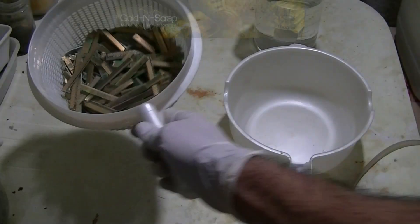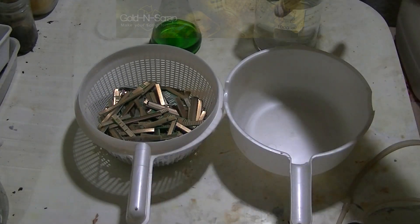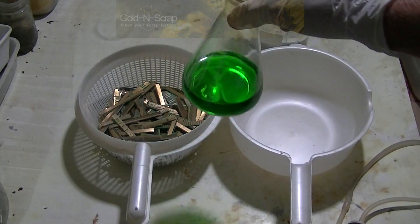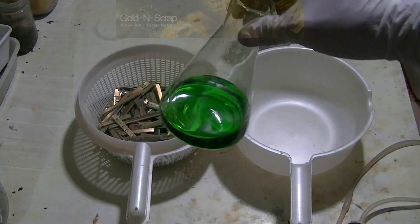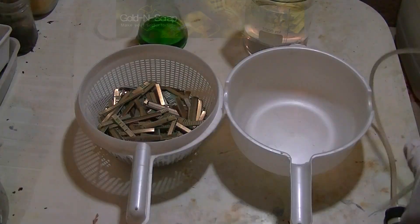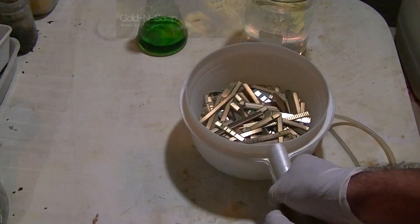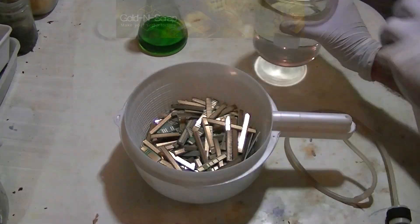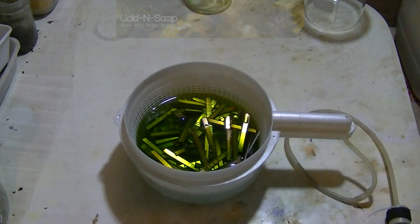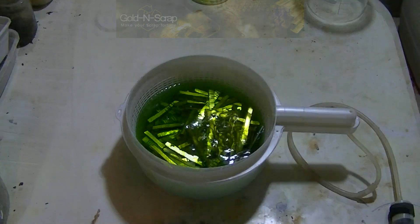Let's begin. The fingers are placed in a plastic strainer. Here we have some hydrochloric acid, a little bit of copper chloride solution, and a small DC powered air bubbler. The plastic tube goes under the strainer with the fingers, right at the center. Now the fingers are covered by the acid and the copper solution, and some water to make sure all the fingers are covered by the solution. Turn on the bubbler and that's it for the next week or so.